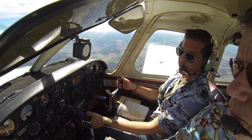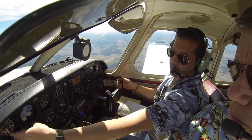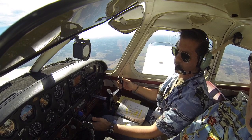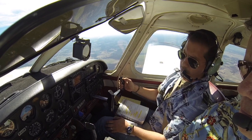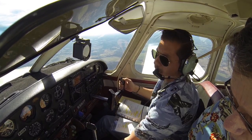We're going to slow the airplane down. We're within our gear extension speed, so I'm going to go ahead and drop the gear down. There we go — three greens. First notch of flaps.